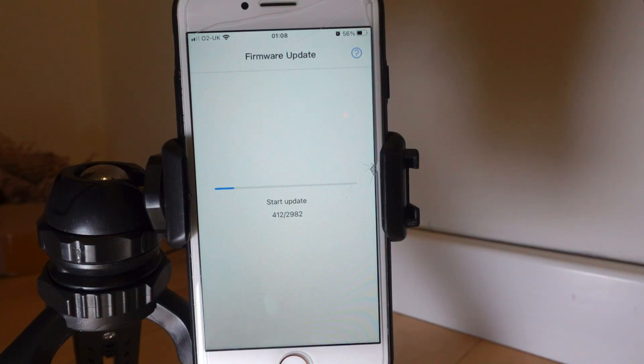Click on 'start' and you should see a progress bar slowly going up. The speed of the firmware update could vary depending on the size. Last time I did it, it was just over an hour, but sometimes it's a lot quicker. Just don't interrupt it and it should eventually finish.